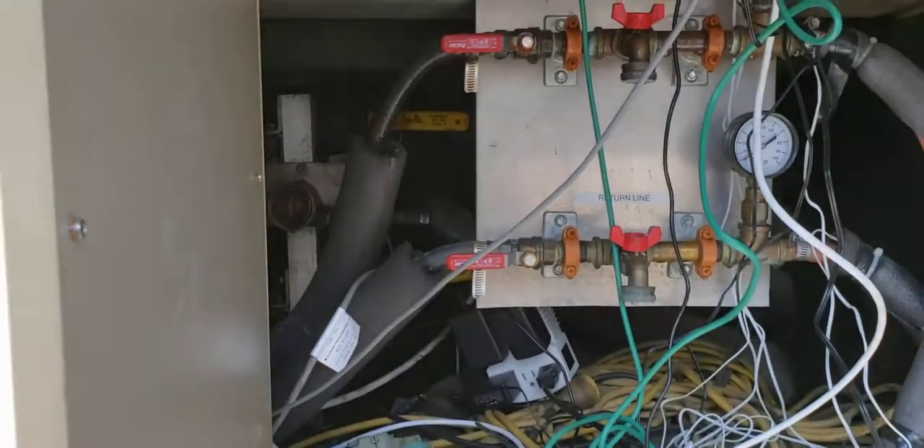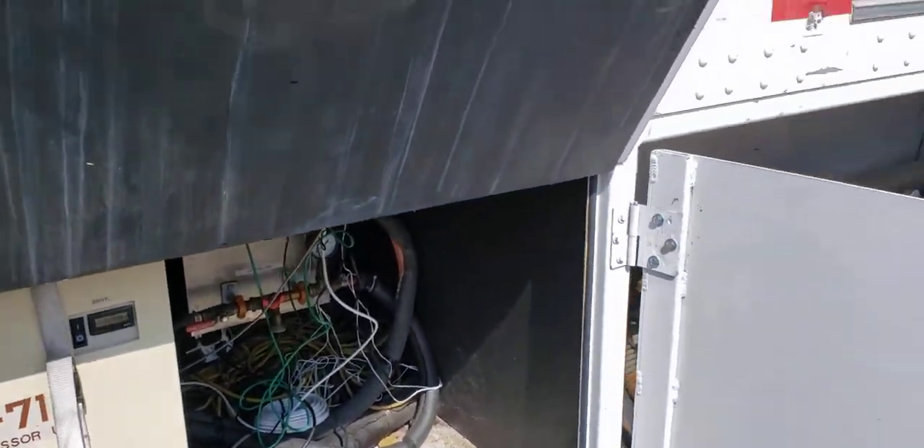The evaporator - the helium - is then used to cool down the magnets on the MRI machine. That is that section of it. I'm going to go around and show you the actual chiller now.